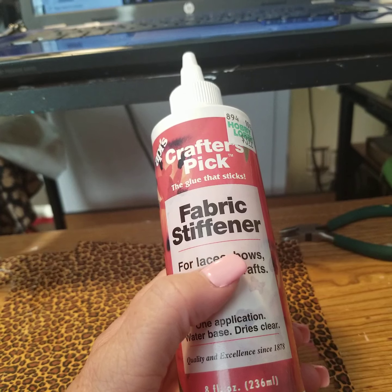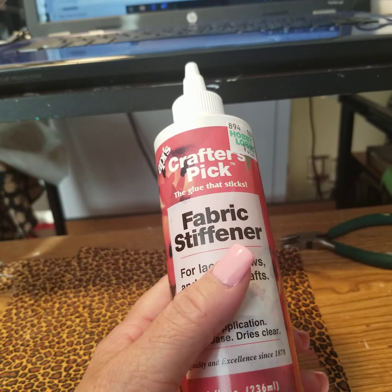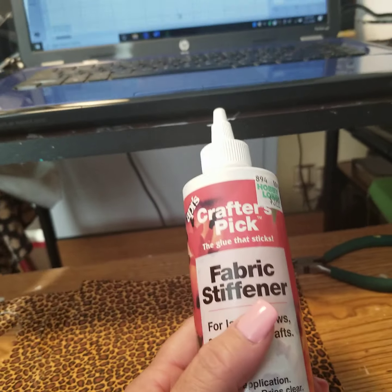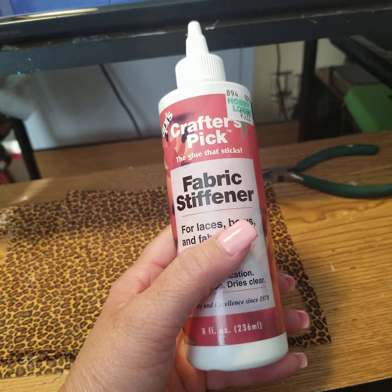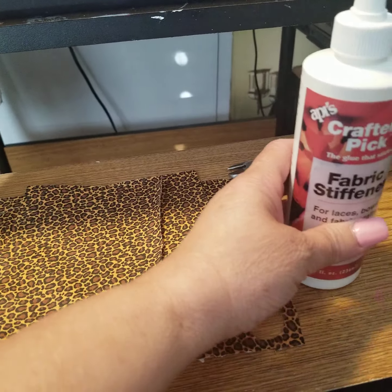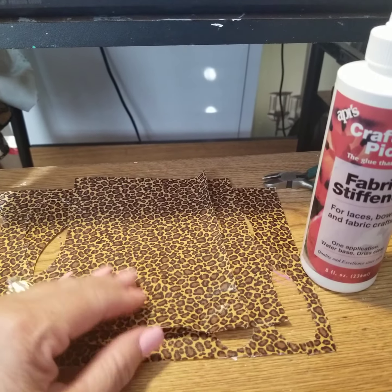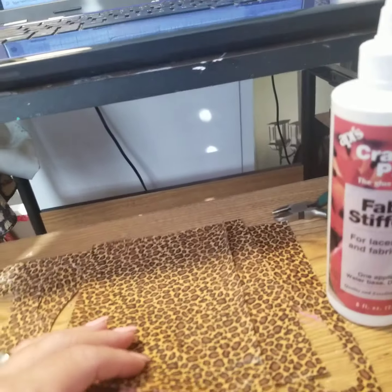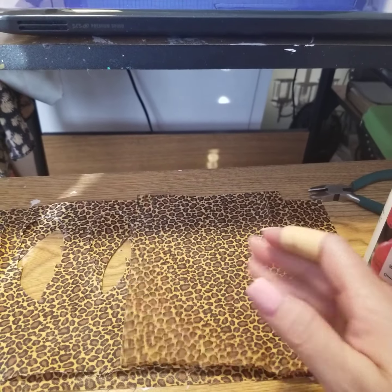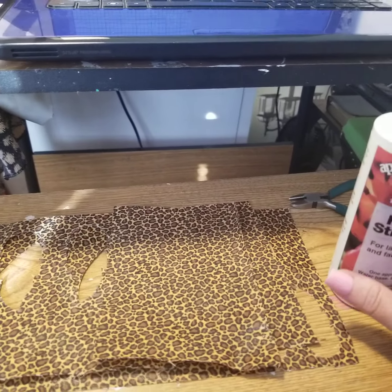I was watching a video on YouTube, and I do apologize because I really like to give credit where credit is due, but I cannot recall at this moment the young lady's video that I was watching. She shared with her audience how to stiffen your fabric in order to be able to cut it with your Cricut machine. So what I did was I lathered my fabric down with this fabric stiffener.